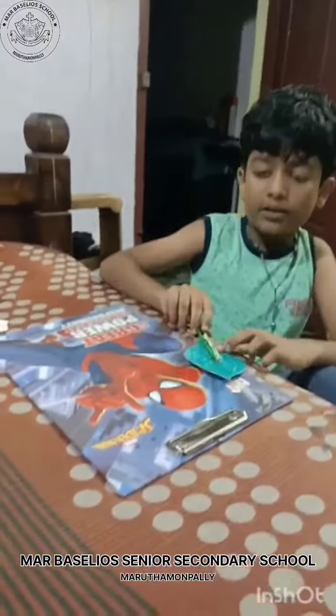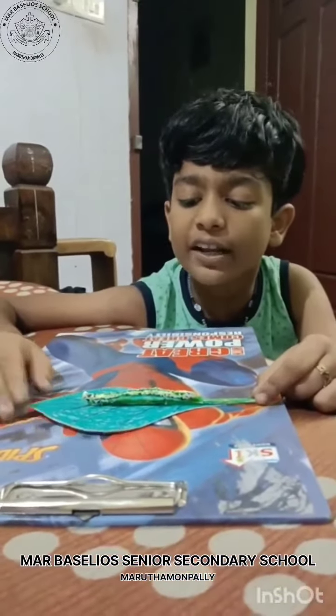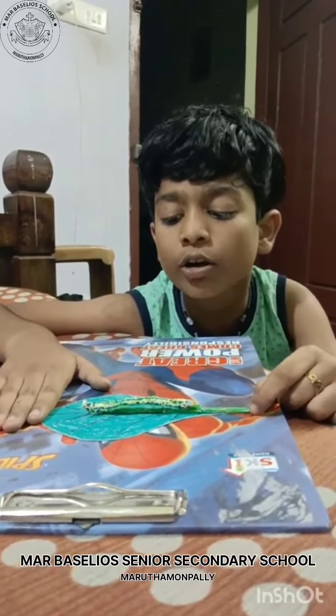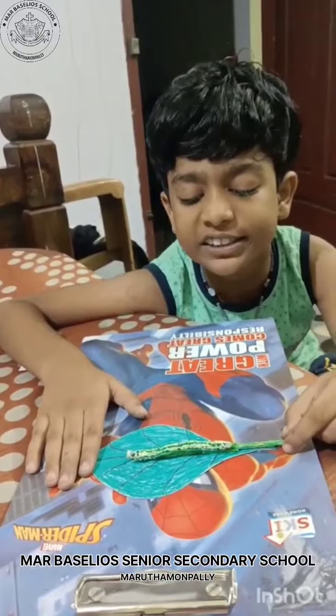After we paste the caterpillar into the big straw and small straw, we dry it. After drying, we slowly fold the small straw like this. Our moving caterpillar is ready.